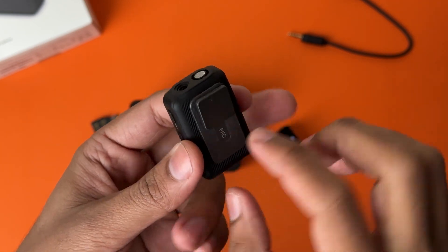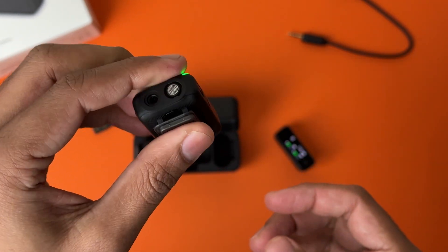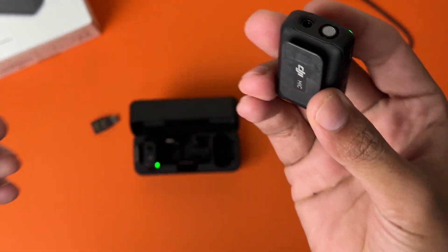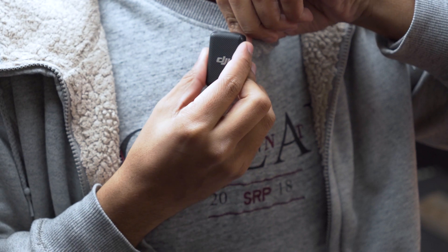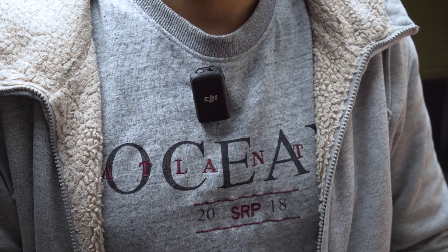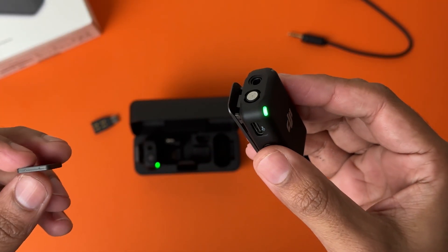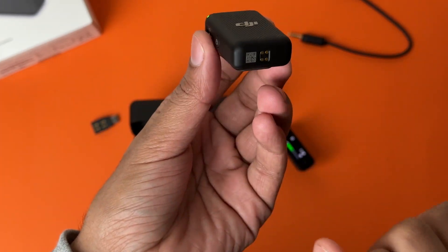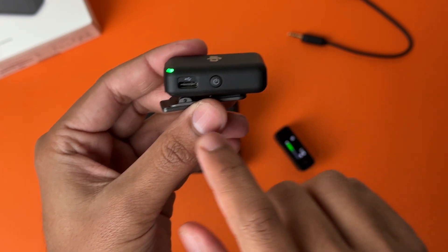On the side you have the record button to start recording and the link button to link with your receiver if something goes wrong. On the back you can use this clip to mount with your clothes, or in the other case you have this magnet which is really cool — you can use it with many of your clothes and you can even put the mic inside and it is hidden. On the bottom you have the charging connector, and on the other side you have the power button.